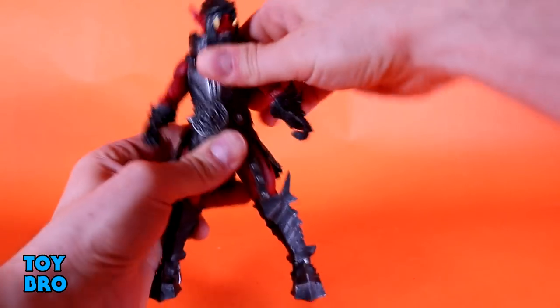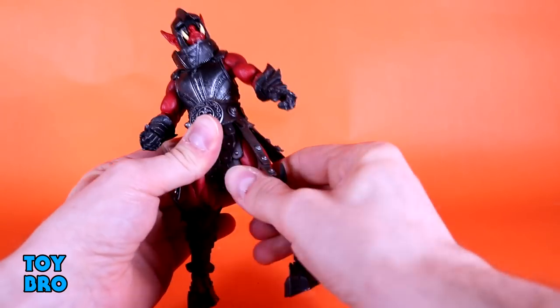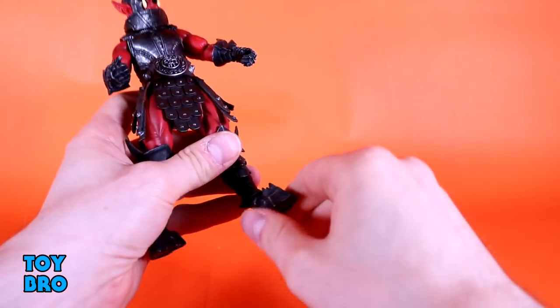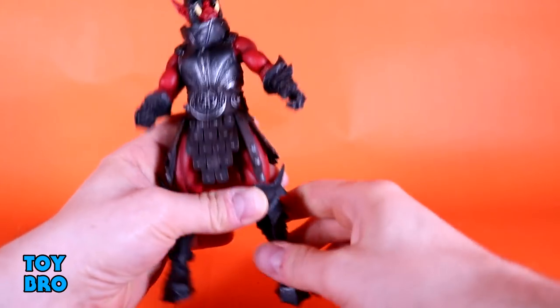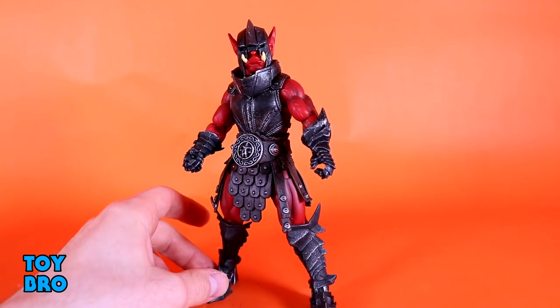He goes backwards, forward, side to side, and then rotation. Legs go out, forward, backward. You can cut in the thigh. Single hinge and rotation at the knee. And then you've got rotation, rocker, and hinge at the ankles.